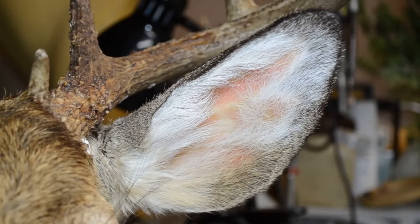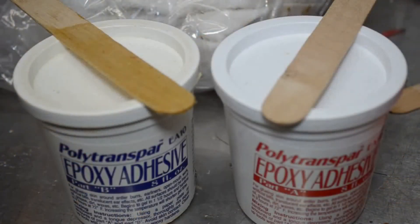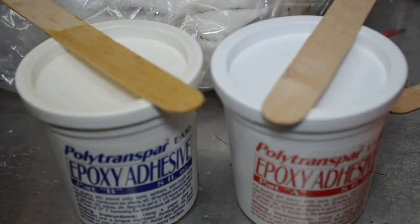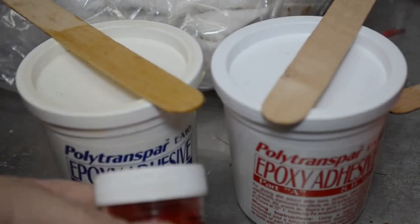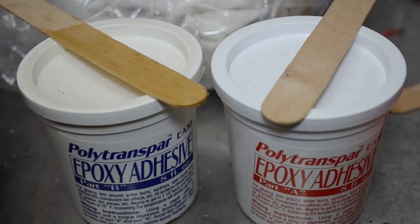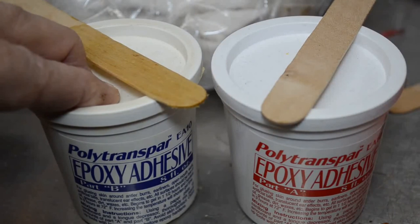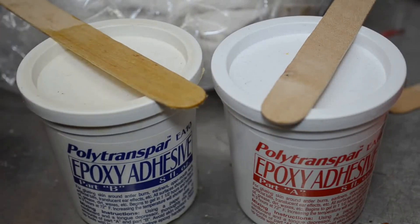The ears are very secure and very tight. Prior to switching over to the Pro 1 Premium Hide Paste, my first go-to choice for ear liners was Polytranspar Epoxy Adhesive — a two-part epoxy adhesive that dries relatively clear, kind of an off-pale yellowish color. The addition of red flocking to the epoxy paste also renders the pink color through the ear skins. This begins to set up within 45 minutes to an hour and is fully cured in about three to four hours.